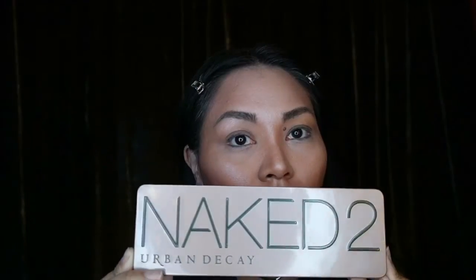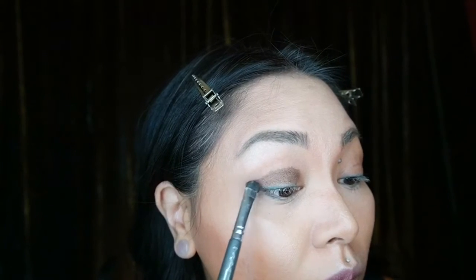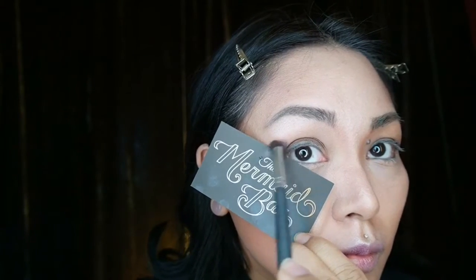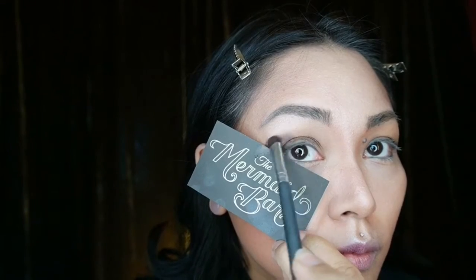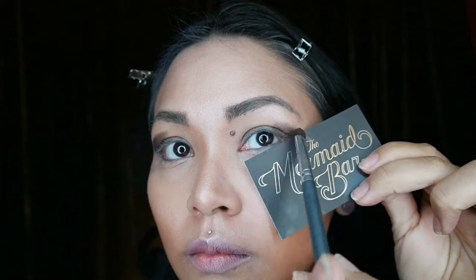Starting with my Naked 2 palette, I'll be using Snake Bite as the top lid and then I'll be using Busted in the outer corners to really intensify the crease. Here I'll be using the Mermaid Bar Beauty Company's business card to really intensify that wing tip, and also use it to catch any dust off.